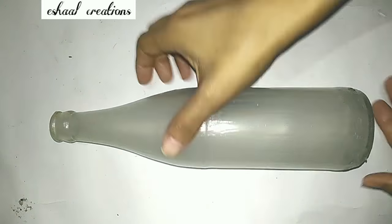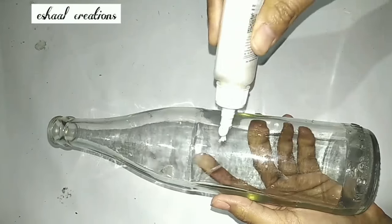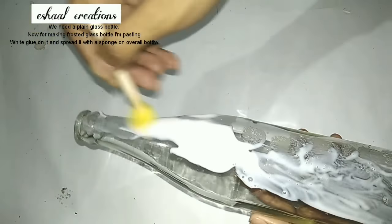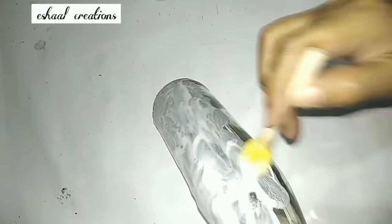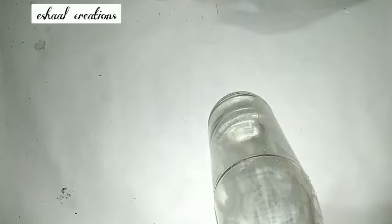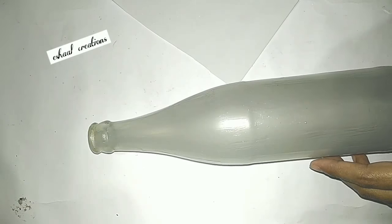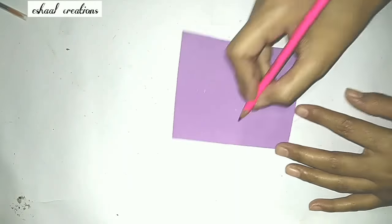To make a frosted glass bottle at home, we will need a simple plain glass bottle and some German white glue, or any school glue available at home. After applying the glue, let it dry for two to three hours and we will get a frosted glass bottle. Our frosted glass bottle is now ready.